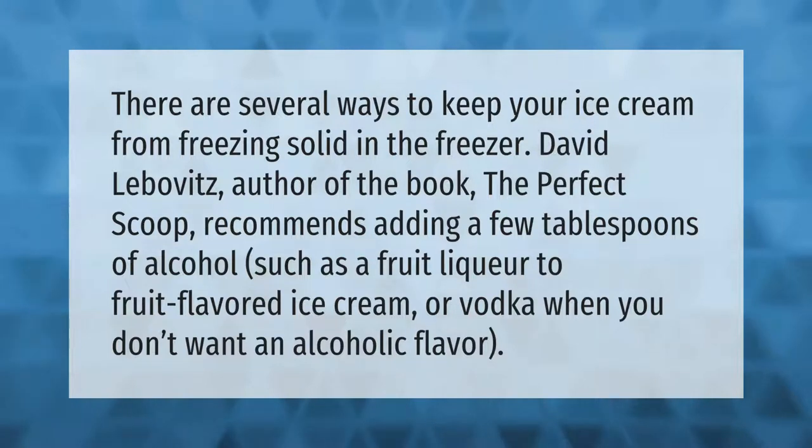There are several ways to keep your ice cream from freezing solid in the freezer. David Leibovitz, author of the book 'The Perfect Scoop,' recommends adding a few tablespoons of alcohol — such as a fruit liqueur to fruit-flavored ice cream, or vodka when you don't want an alcoholic flavor.